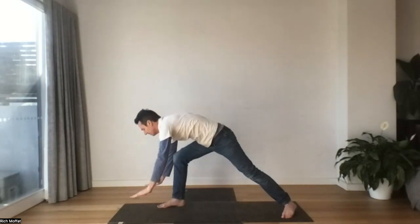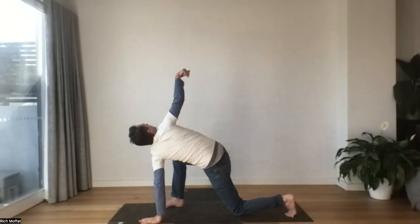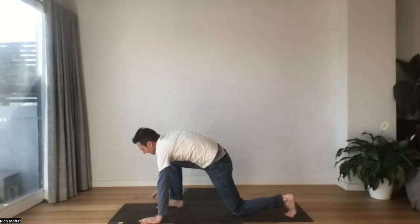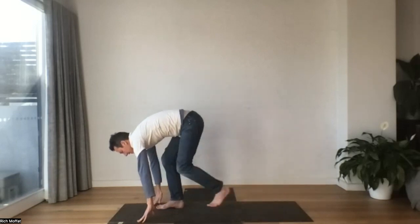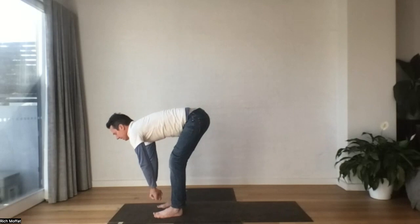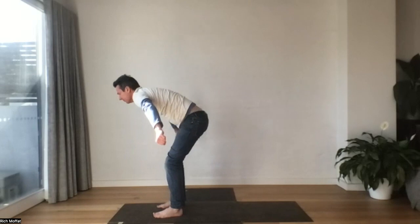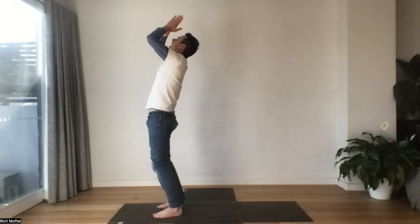We'll inhale the hands all the way down. Let's frame that foot and drop the knee. Our right hand will come up — we're easing into a twist. And then we'll bring that hand back to the ground. Step forward, come up halfway, take a breath. And then let it go back. We'll reach up, lift up, and fly out. Hands to heart center.